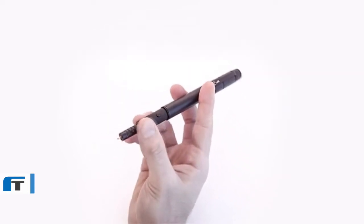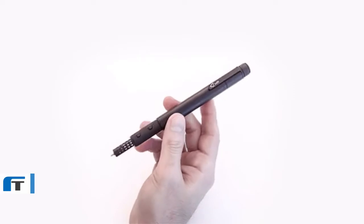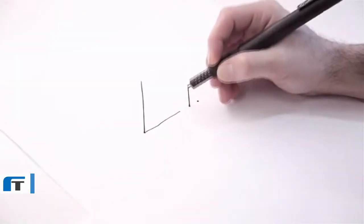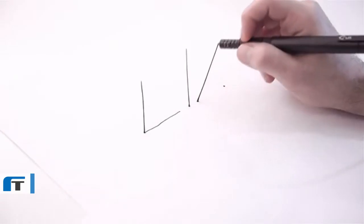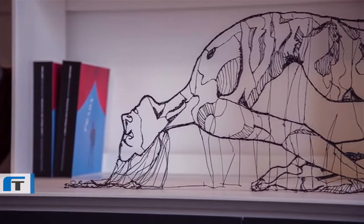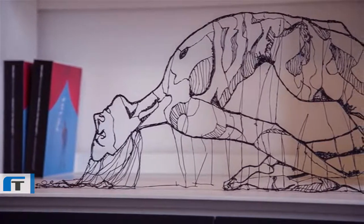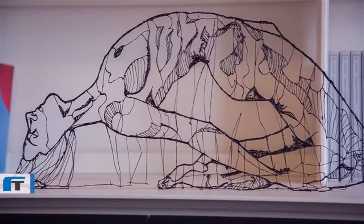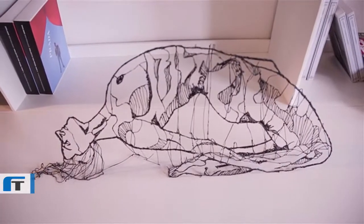Advanced technology meets beautiful design, from the sustainably sourced aluminum body to the elegant technological core. Every detail in Lix combines beautiful engineering and meticulous craft. Some examples include accessories, decoration pieces, arts and crafts, artistic jewelry, fashion prototypes, and different forms of drawings.